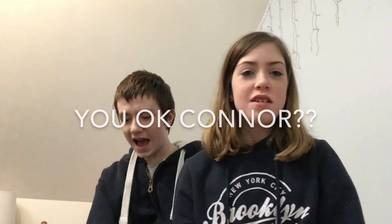Hi everybody, in today's video I'm here with Connor. So today we have a package. I'll tell you what it is. Oh my god.